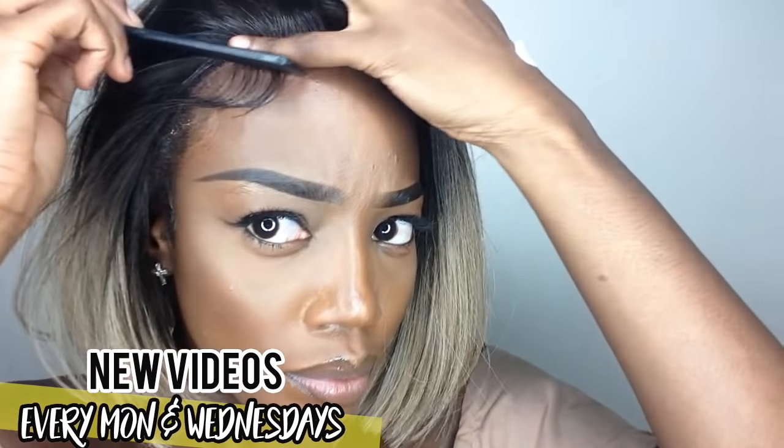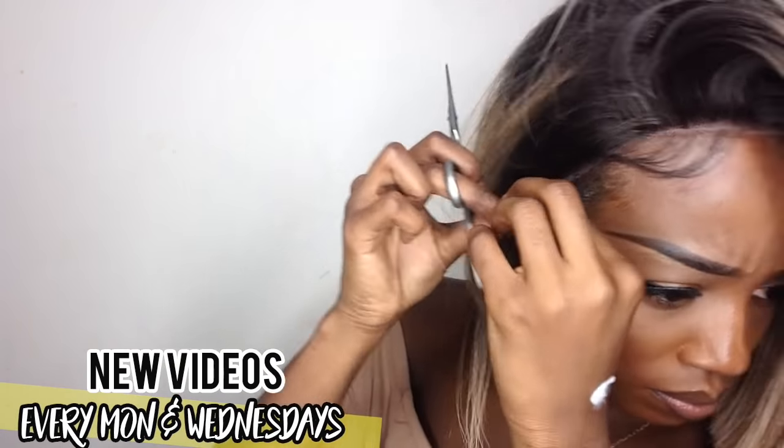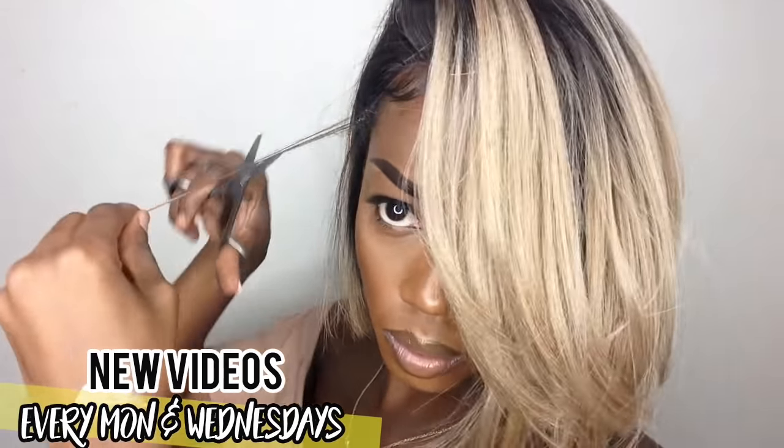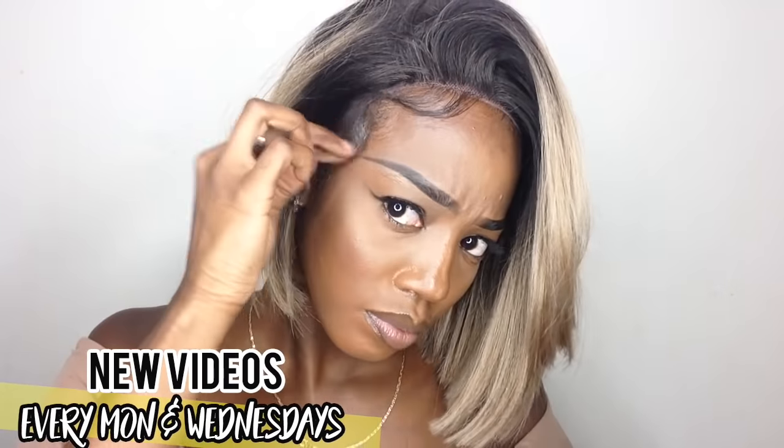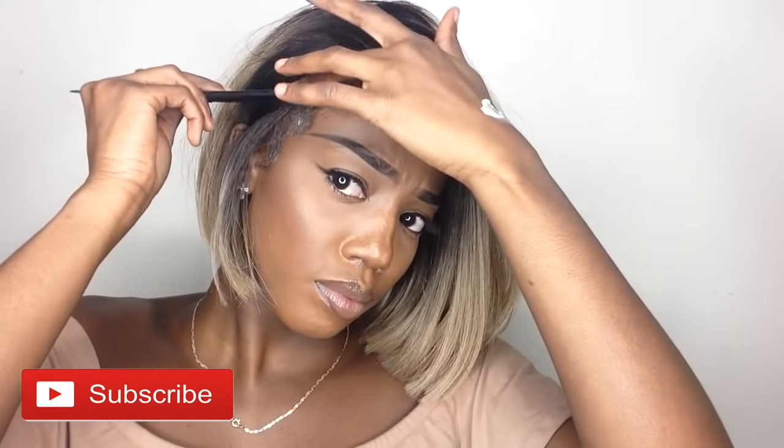Two side notes: if the lace is actually too light for you, just like as shown on the screen, you can take your foundation color and just place that on top. Do not overdo it, you guys, because you don't want to build up product residue. Also, I want to let you guys know this cut was exactly how it came fresh out the package — I did not cut anything whatsoever, so this was a super super easy slay.